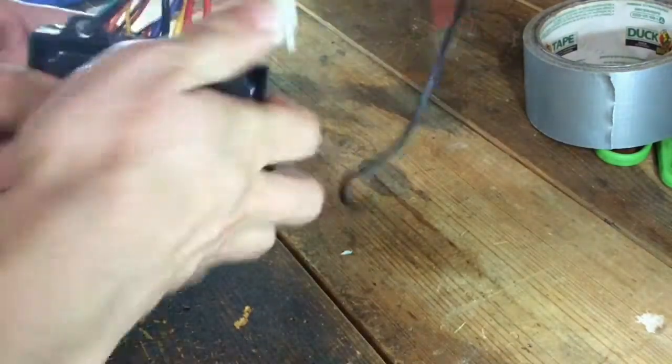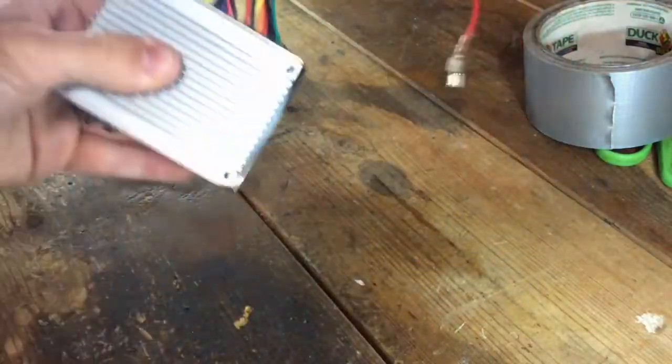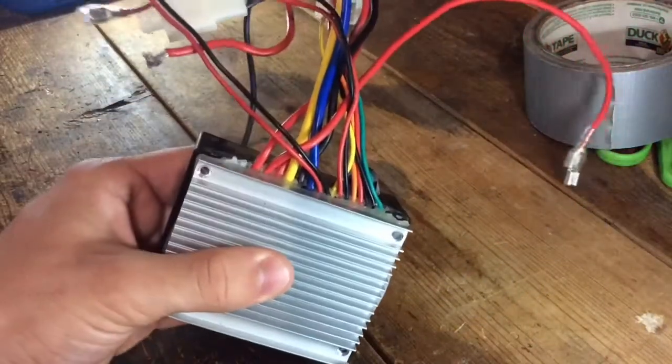Once you've done that, reassemble the controller. You can glue it back with hot glue if you want, screw this back in, and screw the controller back into your vehicle.